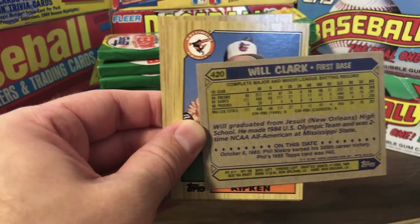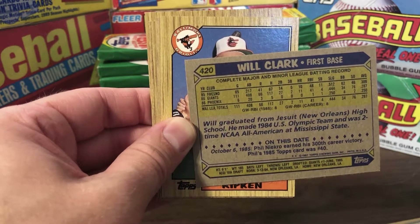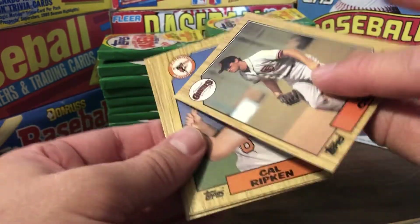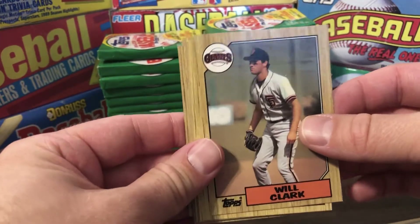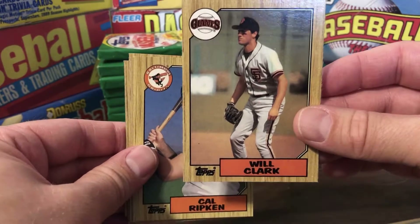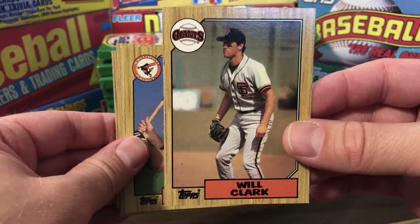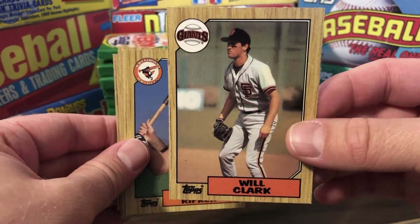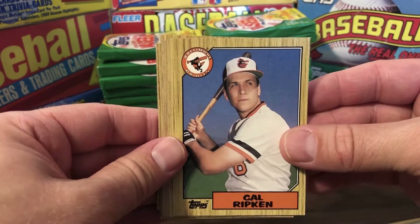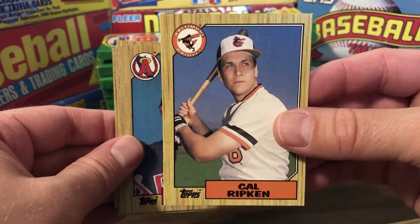Will Clark made the 1984 US Olympic team and was a two-time NCAA All-American at Mississippi State. He played at Mississippi State along with another first baseman, Rafael Palmeiro — who has Hall of Fame numbers but, similar to Clemens and Bonds, has the stain of PEDs. Rafael Palmeiro is a member of the 3,000 Hit Club and the 500 Home Run Club, which when I was growing up was a surefire Hall of Famer. He's eclipsed both but will very likely not be a Hall of Famer any time soon.